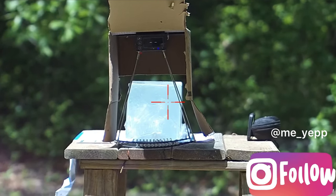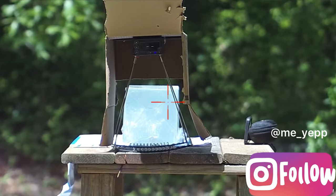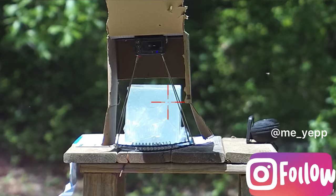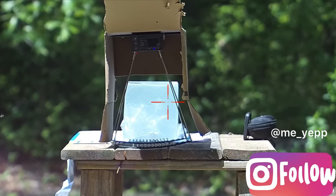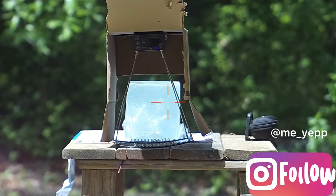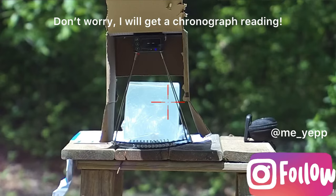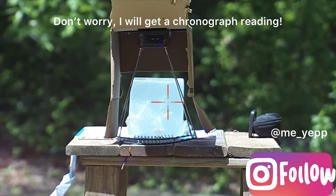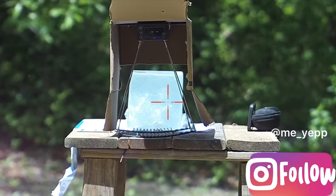I'm going to shoot this right there close to that corner to see how it expands. It looks like we did not get a reading on the chronograph — unfortunately maybe it's just too sunny out here and that box isn't doing its job.